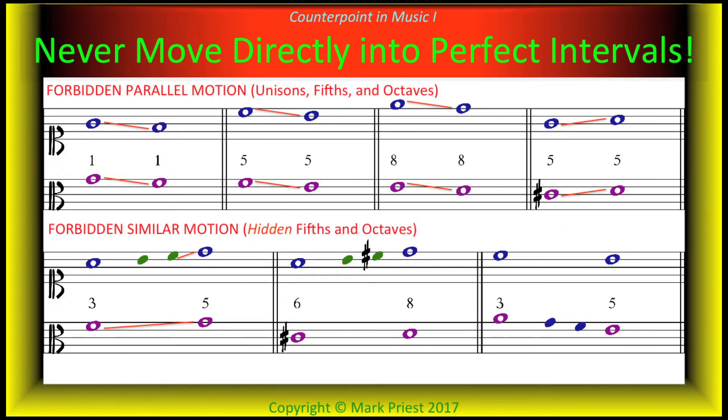By avoiding direct motion into a perfect interval, your singer or instrumentalist can improvise fill-ins between melodic skips or leaps in their written part, and not create parallel or hidden perfect intervals, which are forbidden.